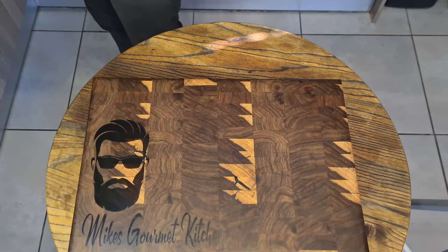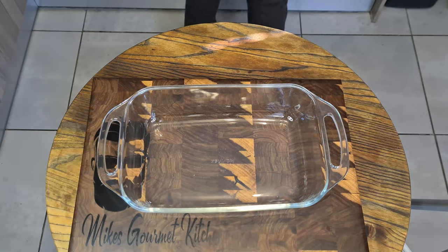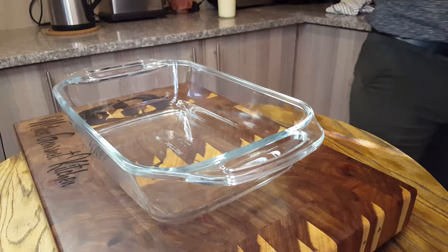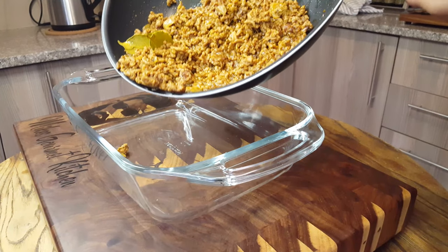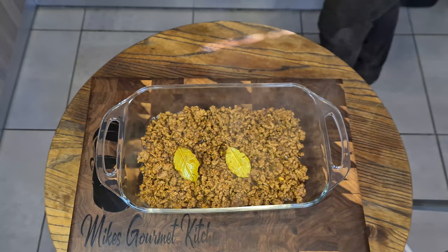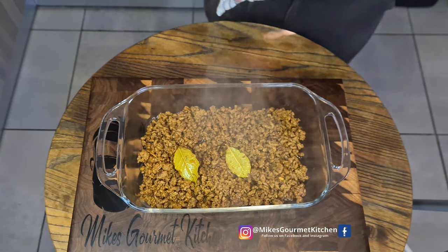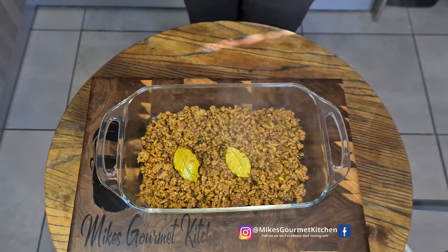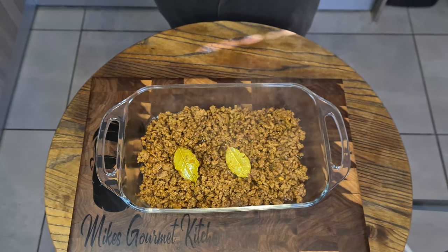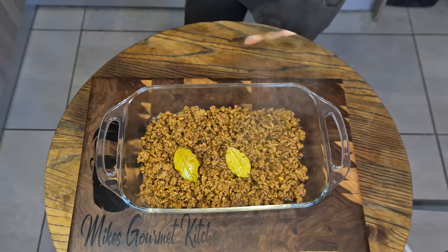Let's grab our casserole. Very simple from here — we'll go ahead and add our mincemeat mix to our casserole. My casserole is a bit big; I didn't have a small one for today, but we'll make this work. Now to this mix I'm going to add our custard mixture, which we just prepared with the two whole eggs and the milk. I've also gone ahead and preheated our oven.